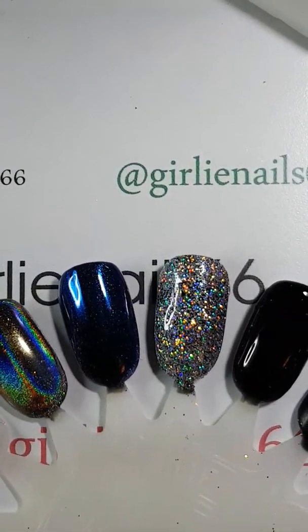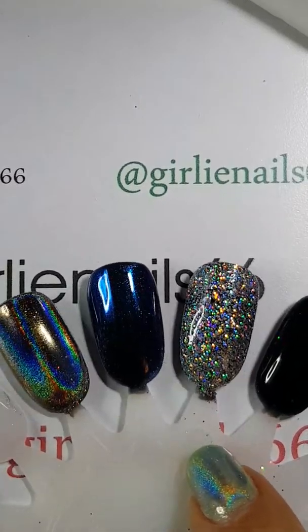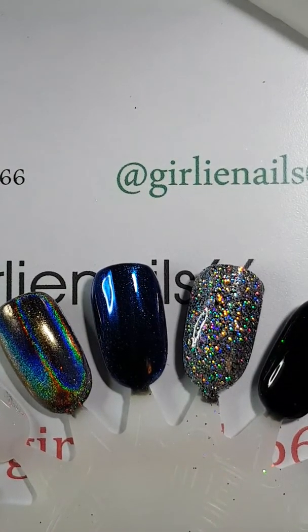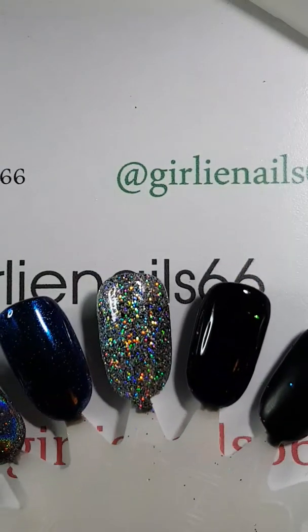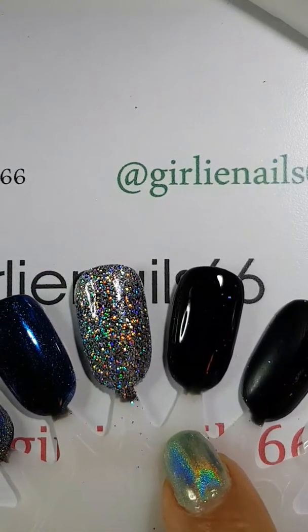After top coating, I do recommend for this powder — because it's so loose and coarse — when you're top coating, wipe the brush off before putting it back in your bottle, because otherwise you might contaminate it with little glitter pieces. If you were wearing it on your nails, I'd probably do two coats since it's a bit coarser. Next I'm moving on to item number 39117, a hollow laser powder, color number seven.